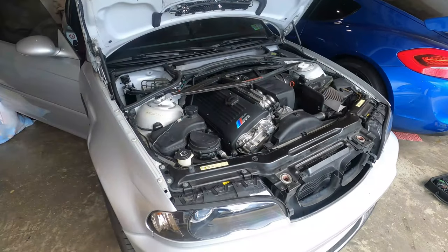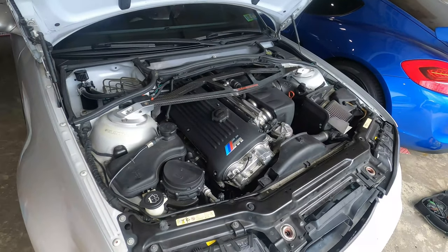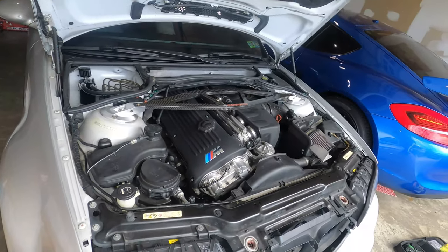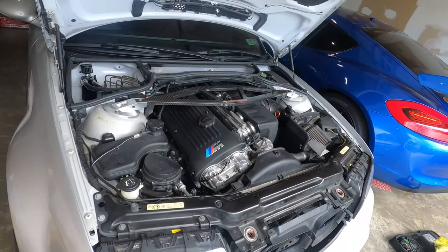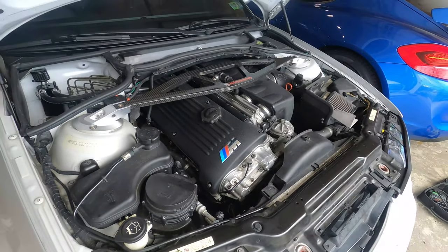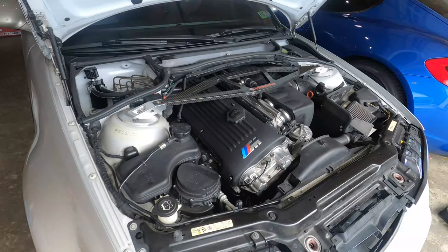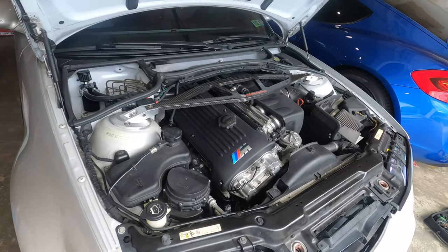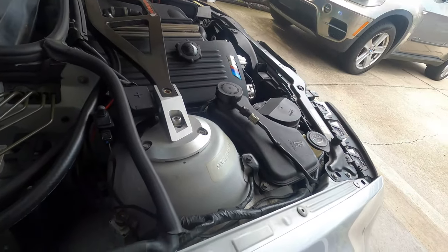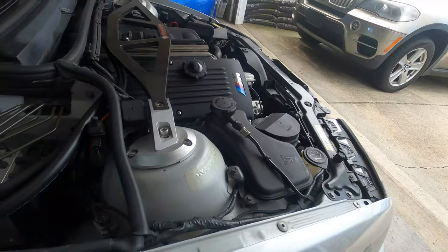Back at the E46 M3 — we did the VANOS bulletproofing, valve adjustment, and the VAC Engineering exhaust hub, as well as all new seals. This is our first startup. And as expected, she sounds beautiful. You don't hear the ticking anymore. That's the upper chain tensioner — when I was running, I got that ticking.